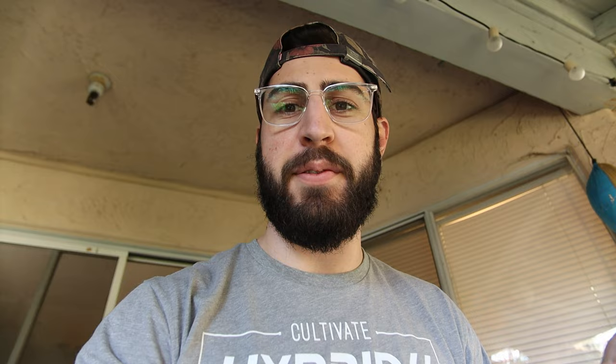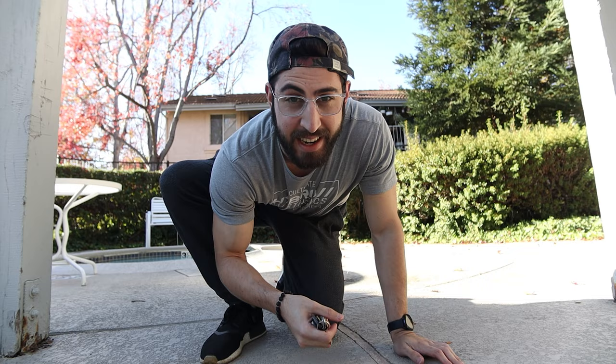I just remembered I don't have a thumbnail for this video yet, so let's go get one right now. Kind of weird, but this is the closest pair of parallel bars I have access to — I think it'll make a cool shot.